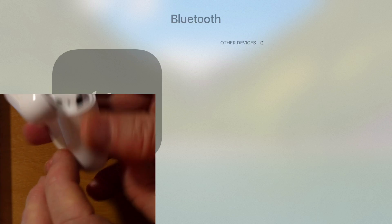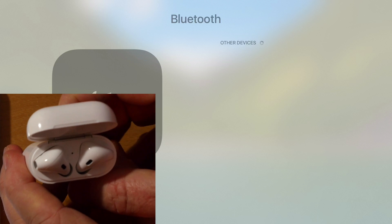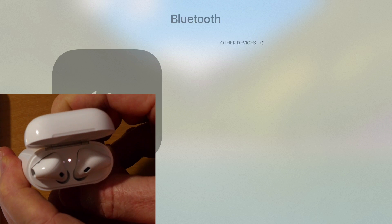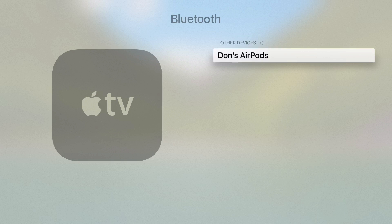Just press and hold the button on the reverse of the AirPod case for a few seconds, just until it starts flashing white, and then release. You should see your AirPods appear on the screen, and then if you just select them using your remote and click, that's it — your AirPods are now connected.